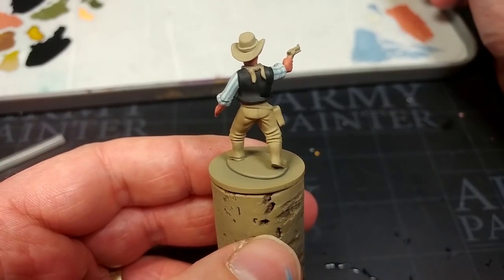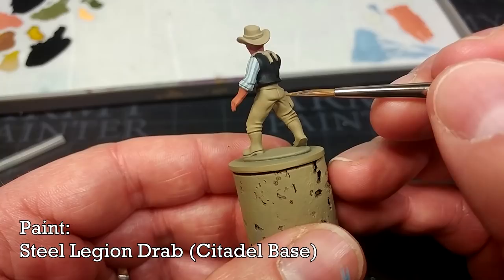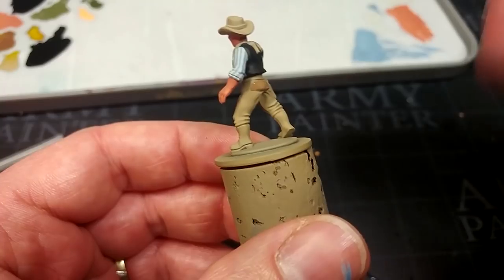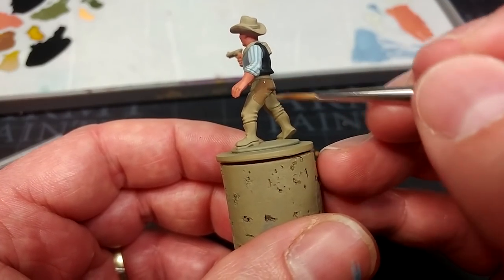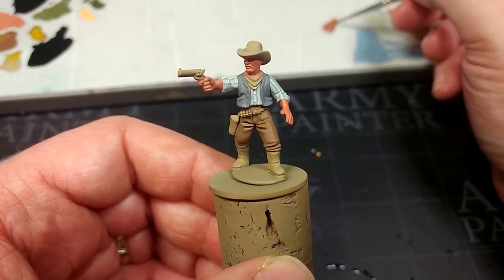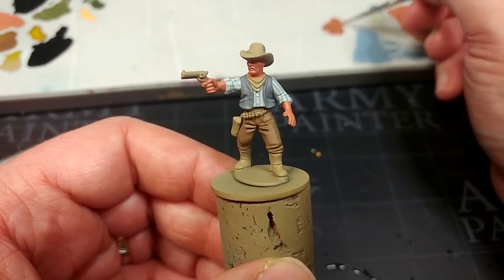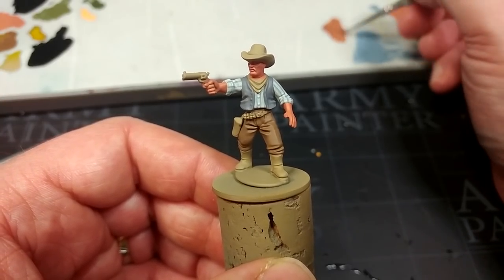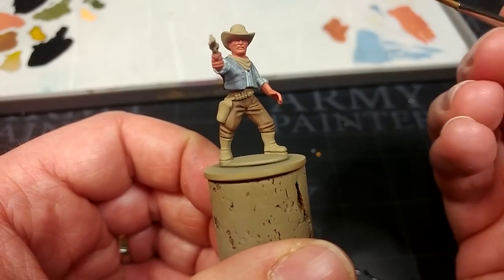Let's go ahead and apply paint to his trousers. I have here Steel Legion Drab — any brown, any gray, any color will do perfectly well here. I like Steel Legion Drab because it's got just a little bit of warmth to it, but it still works well for a woolen sort of appearance. Trousers and hats are a really good spot to add color to differentiate between posses on the table — painting your lawmen all with black hats or your outlaws all with the same brown trousers is relatively subtle, but it will work.